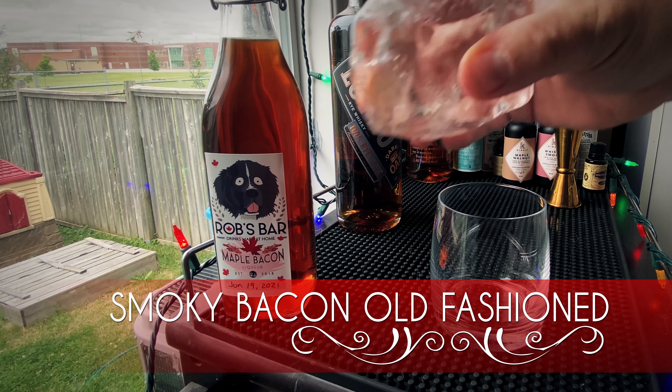Start with a nice big clear block of ice. We're gonna do one and a half ounces of our maple bacon liqueur — carefully pour that over our ice. To that we're adding an ounce and a half, equal measures, of our Lot 40 Dark Oak. This is gonna give us a richer, darker rye flavor. It's a really good whiskey.